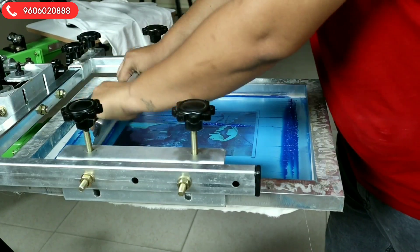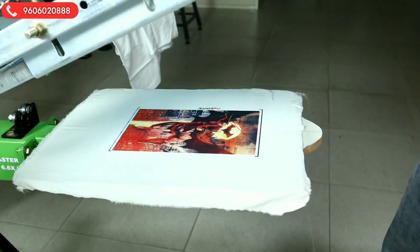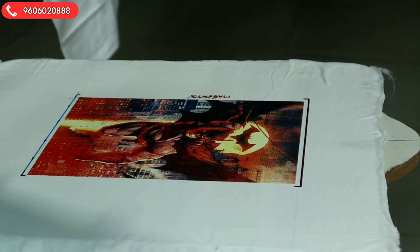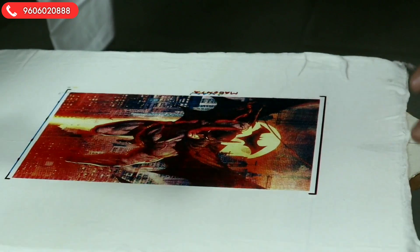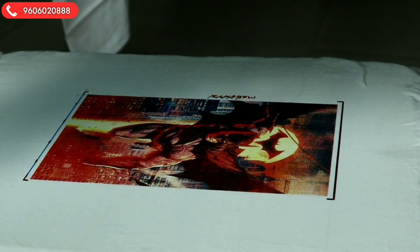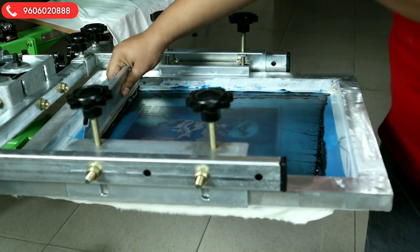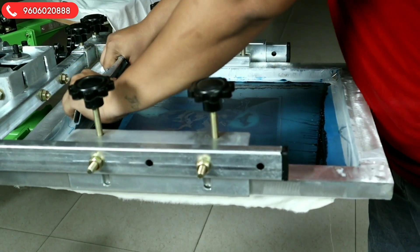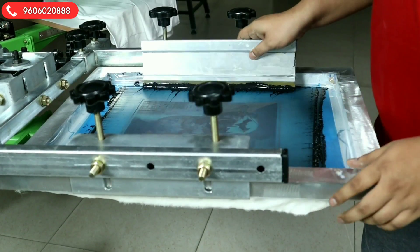Now we will go for cyan. Two strokes here. You can see the cyan above the magenta — that is the quality of the machine. And the last one is black, done very, very fast. It is not slow at all, so there is no registration mismatch.